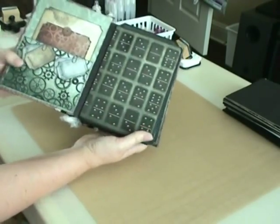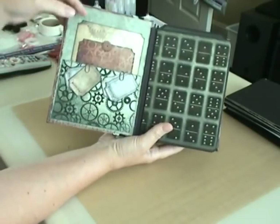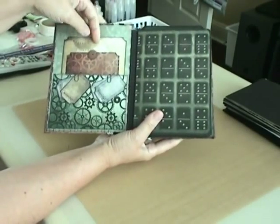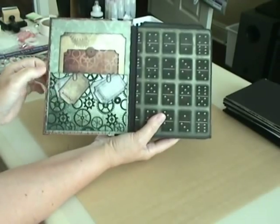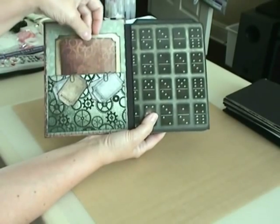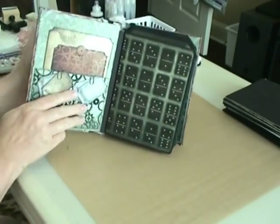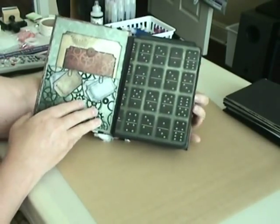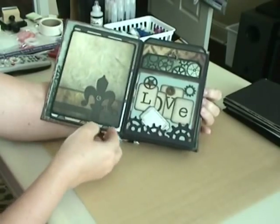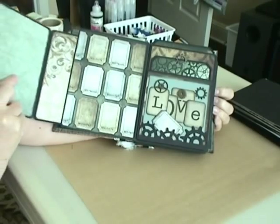So here we go into the inside of the book — I hope the glare isn't too bad, these papers are kind of shiny. I made a couple of tags on the front inside cover and cut out a couple of tags from the paper line. I added a gear on the top of this tag, and the rest is just the basic design of the album. I absolutely love these papers and the way this one turned out.